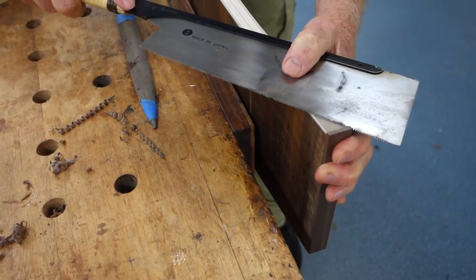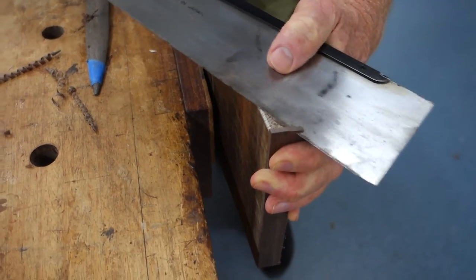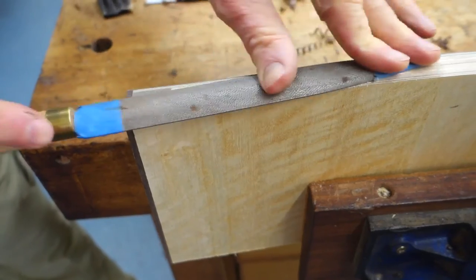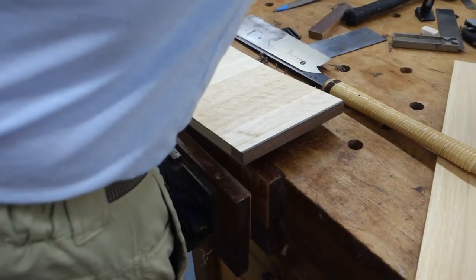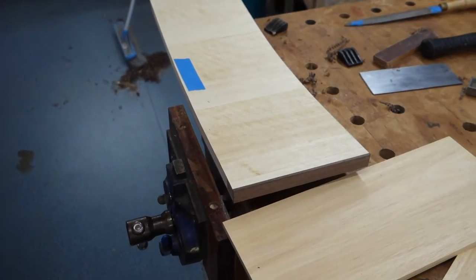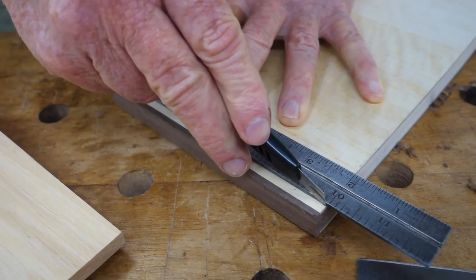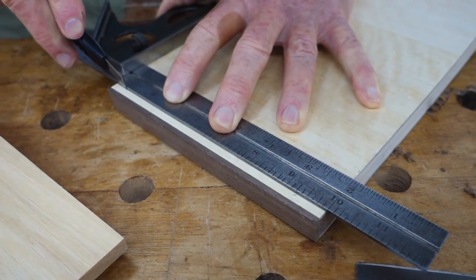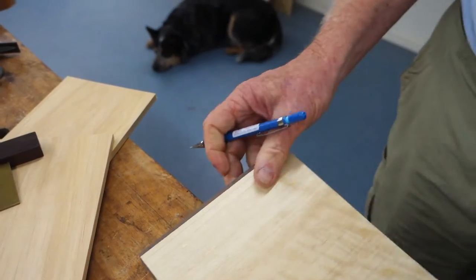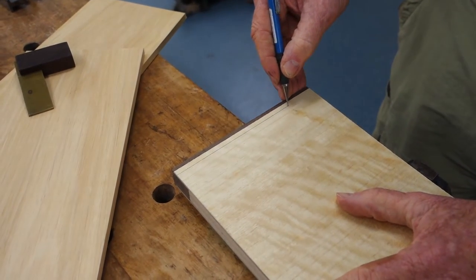On the other side I'm just going to lock that off, mark the drawer — where the drawer side is going to be. The drawer side, the shoulder for the drawer side, mark on the front.